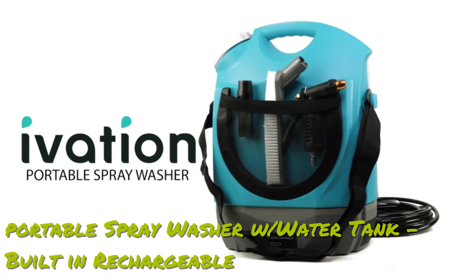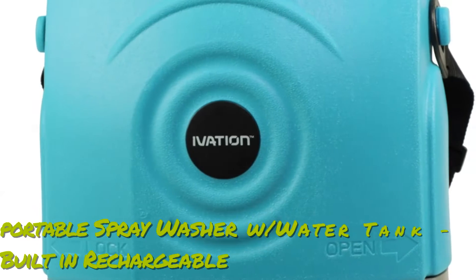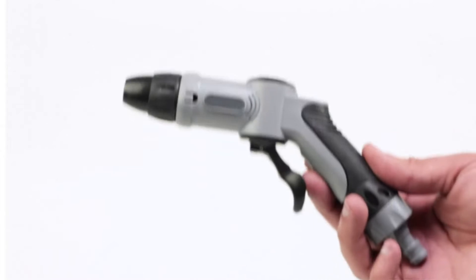Wash, clean, or water anything with the Ivation Portable Spray Washer. This cordless, travel-friendly washer comes with everything you need to create a gentle stream of flowing water.